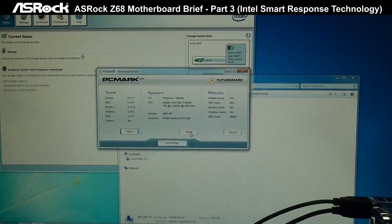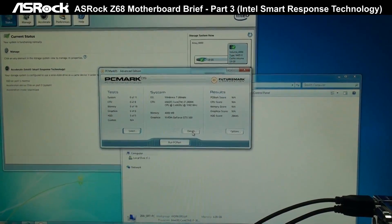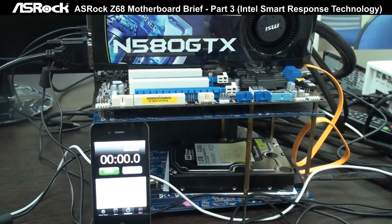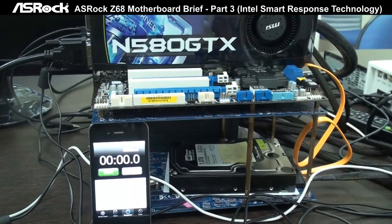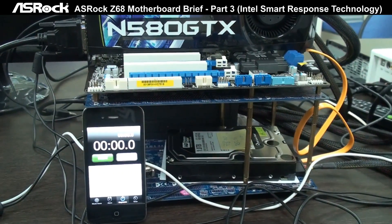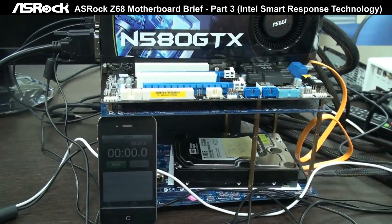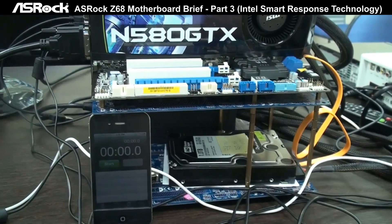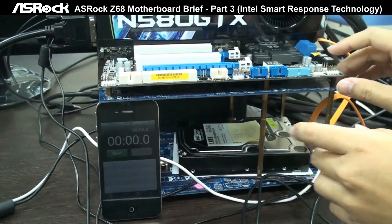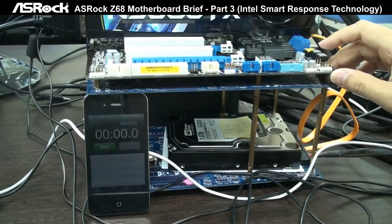We also did another test to prove Smart Response performance — system boot-up time. We disconnected the Larson Creek SSD from the system, so now there is only the one terabyte hard drive connected. Let's see how long it takes to boot the system from when we press the power button to entering the OS, with just the normal hard drive.